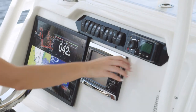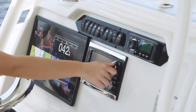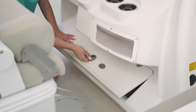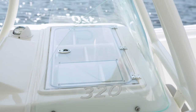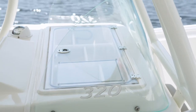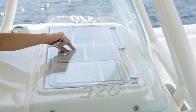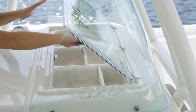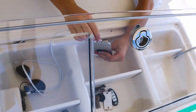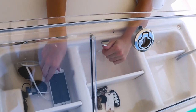From behind the wheel, the controls are easy to reach and easy to use. At your feet, the footrest locker provides even more storage space. On top of the console is a Sailfish exclusive — our console top organizer with a see-through lid. It helps to keep your phones, keys, and glasses organized and out of the elements. There's a 12-volt receptacle and a USB port inside to charge your electronic devices.